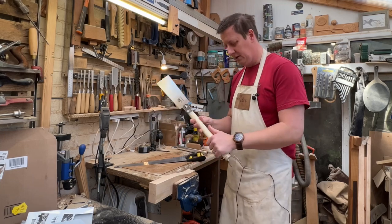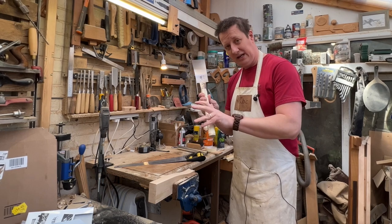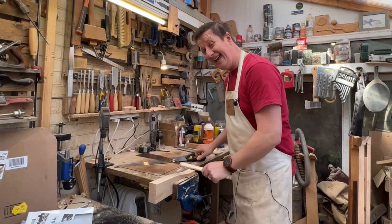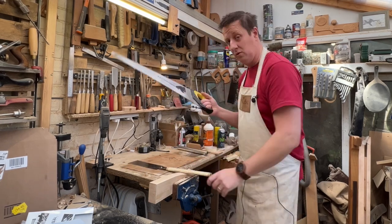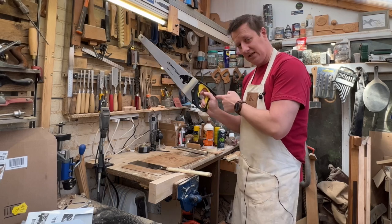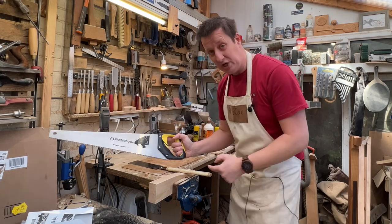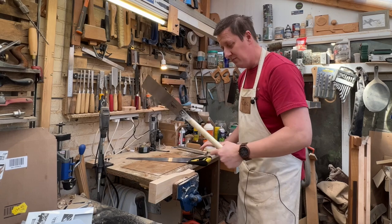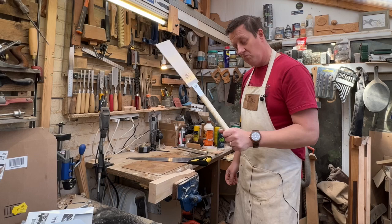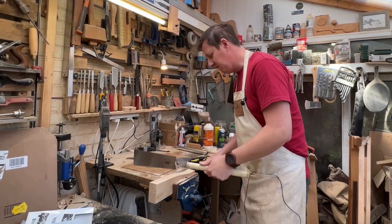How does this differ from a Western saw? The more I use this, the more I think it's about pressure with thumb on the top and little fingers back here to rotate that into the wood — exactly the same as I do with a Western saw. It's about pulling back with these fingers against this fulcrum to put more pressure onto the saw, not about pushing down to dig it in.